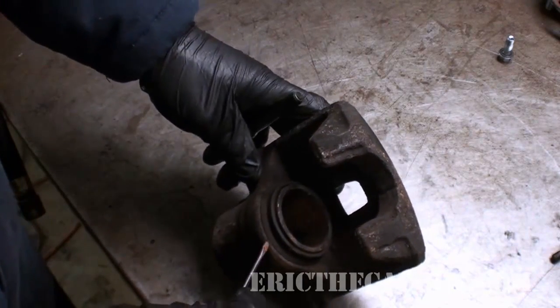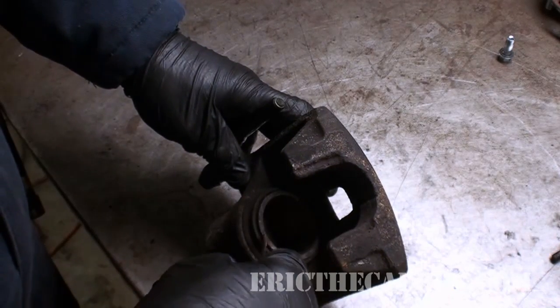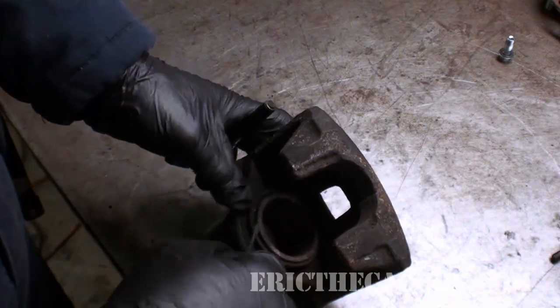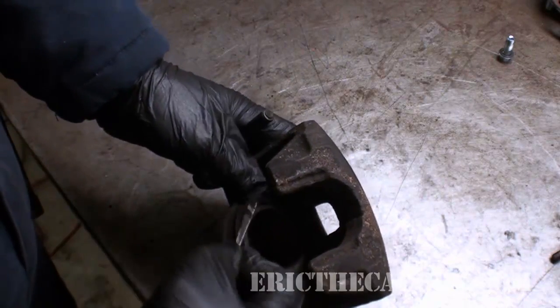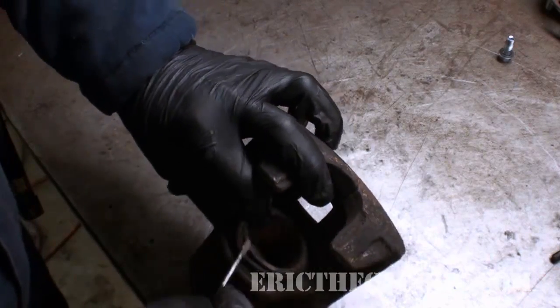Here we have one of the front calipers off my Subaru Legacy. I'm going to take the bracket off and set that aside because we don't need it. This outer seal is a dust boot — it basically keeps the dirt and grime from getting inside the caliper. Oftentimes when you see that this dust boot has been compromised, you'll find a failed caliper.